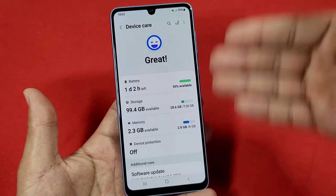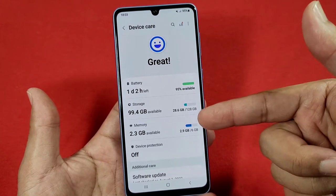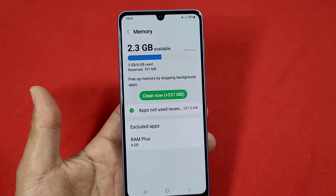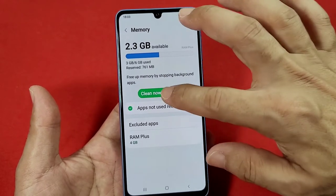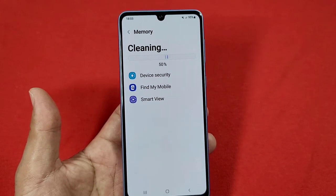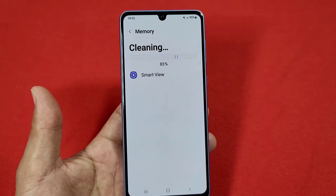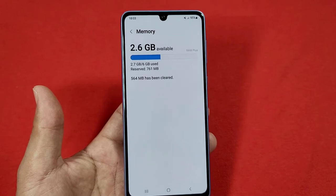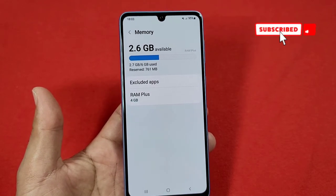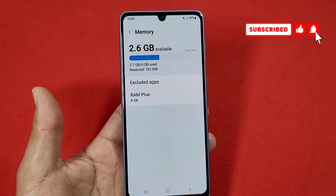Once you select that, you'll see all of this load up. You want to go to where it says Memory, and it will run quickly. You'll see Clean Now — select it one time and it'll give you a preview of everything that it's cleaning up, and that will clear out all the unnecessary used-up space on your memory, freeing it up to have your phone run a slight bit smoother.